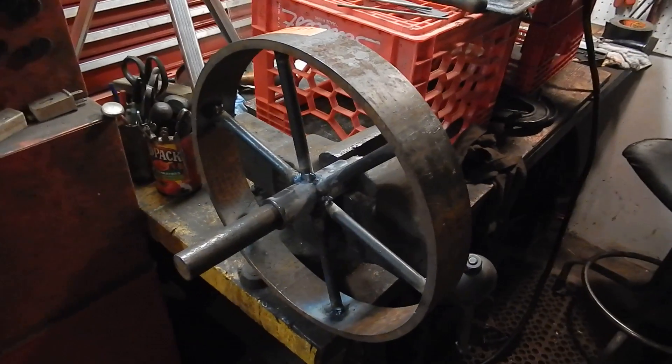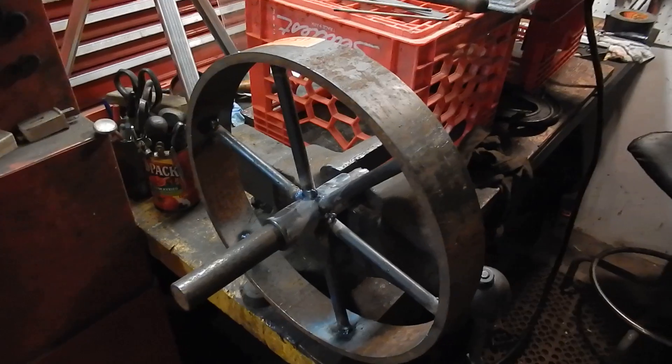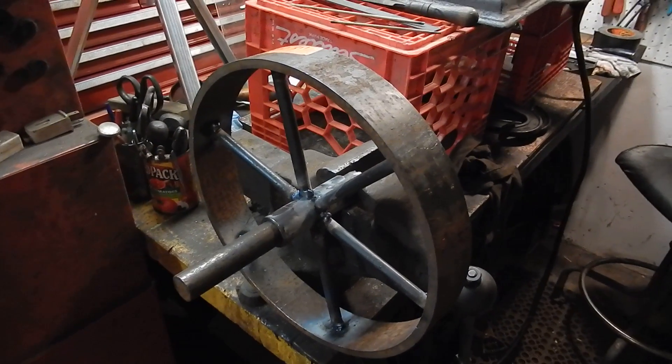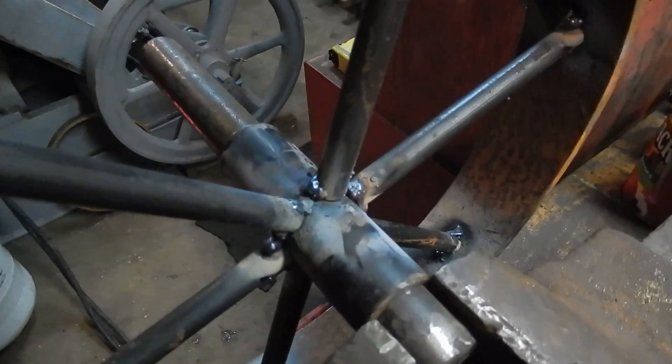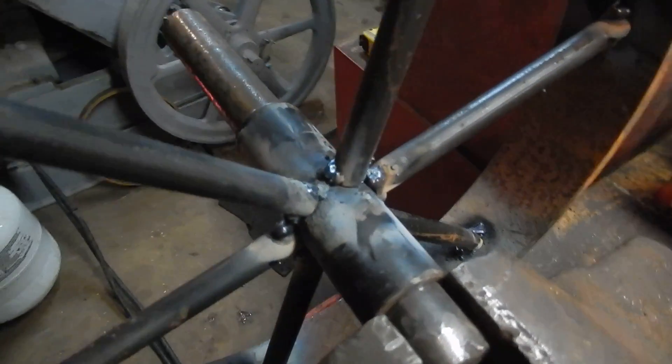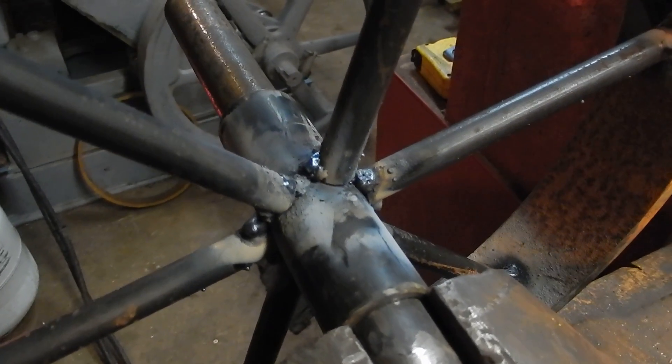But this is only tack welded, so it is possible for me to mess this up if I don't finish weld it properly. This is the back side, that's why you can't hardly see any weld bead there.